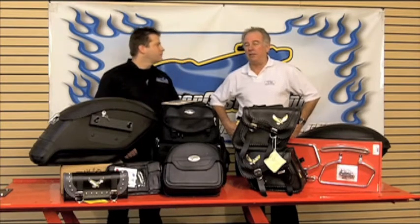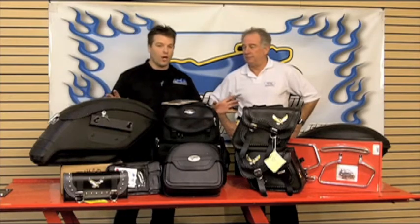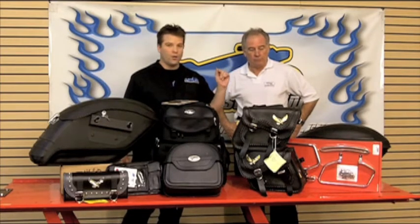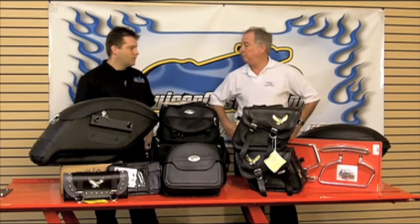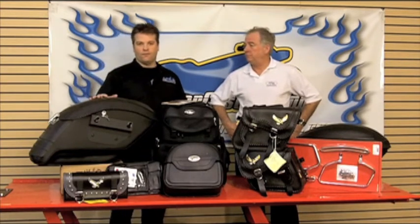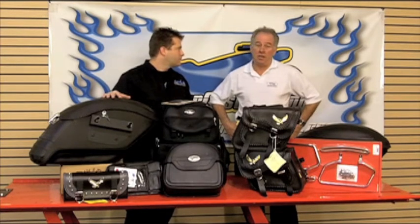It comes from the old days when they threw saddle bags over horses. And now today on our iron horses, there are many, many options when it comes to what you can do with a saddle bag. You've got hard and soft, locking, unlocking, bolt on versus quick release, fabric versus leather or synthetic leather.